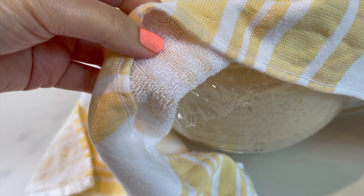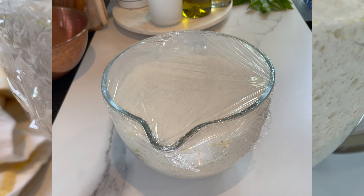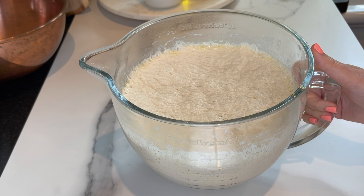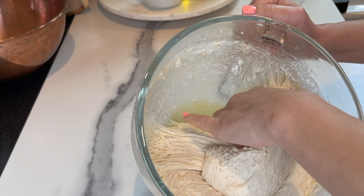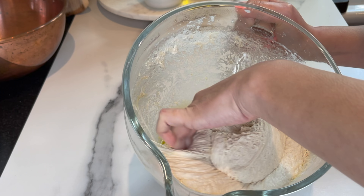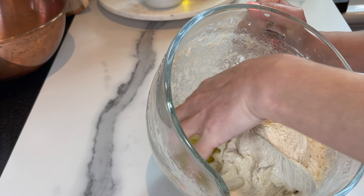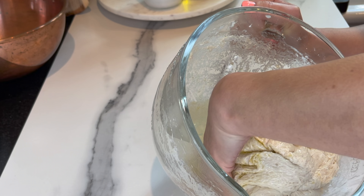Two hours later, it's doubled in size and it looks amazing. I'm gonna start working on the dough. I don't want the pizza to be too thick, so I'm gonna use a jelly roll pan. I'll let the dough rest one more time in the jelly roll pan, and then I'm gonna add the toppings.